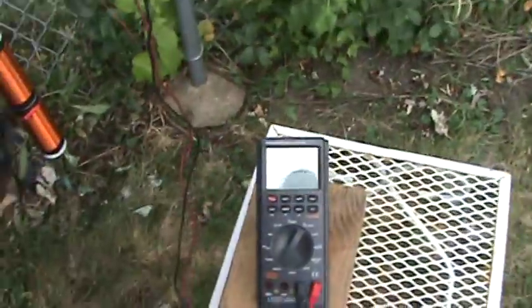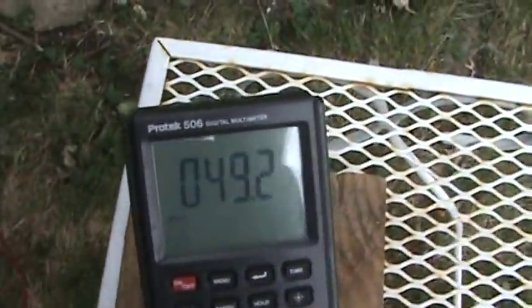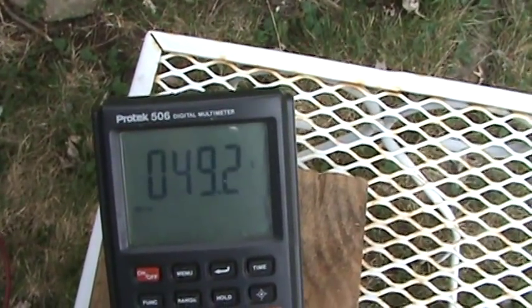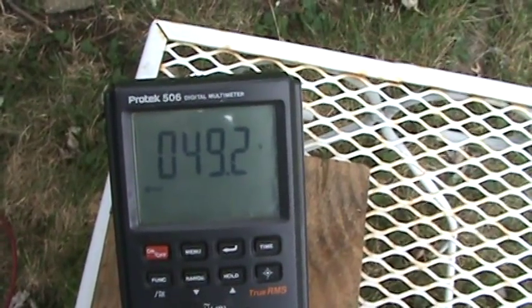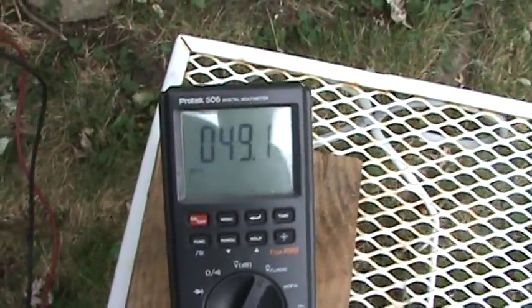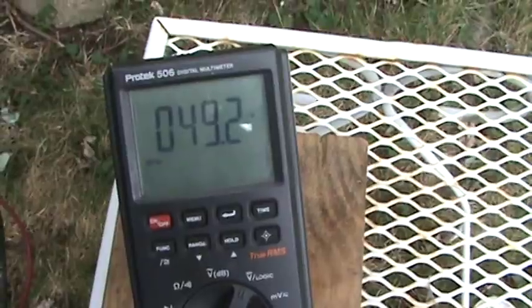But anyhow, we now have a new record: 49.2 volts. Fluctuating a tiny bit.